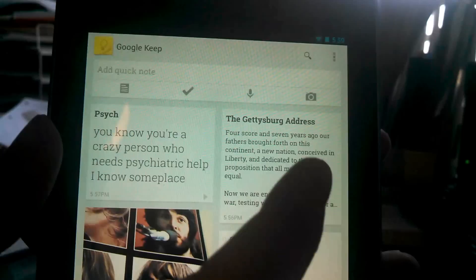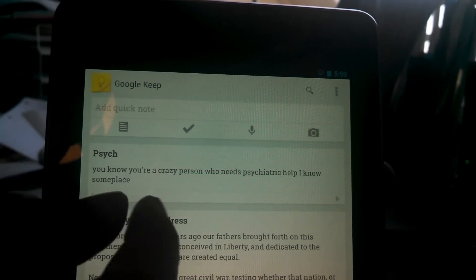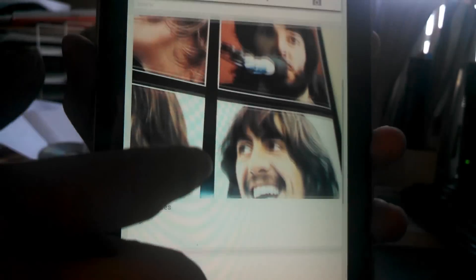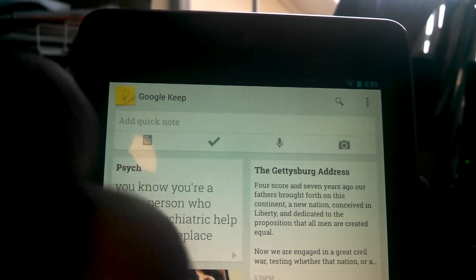Right from there you can see here are your notes that you already have. There are different types of notes. Or you can click up here at the top and click single column view, and then your notes are all like an Instagram-like feed instead of the multi-column view. I like the multi-column view myself, so we'll stick with that for this video.